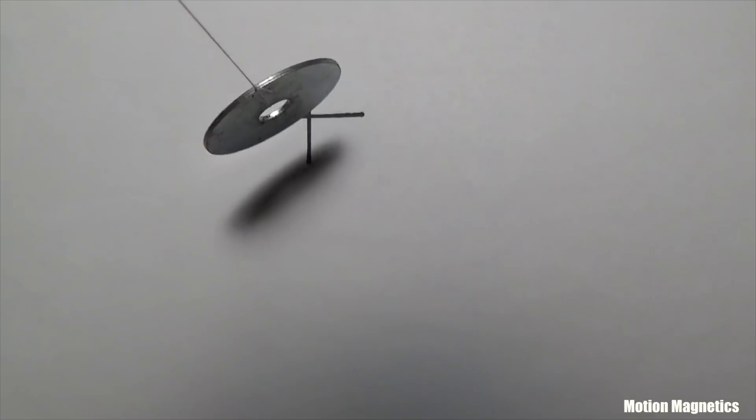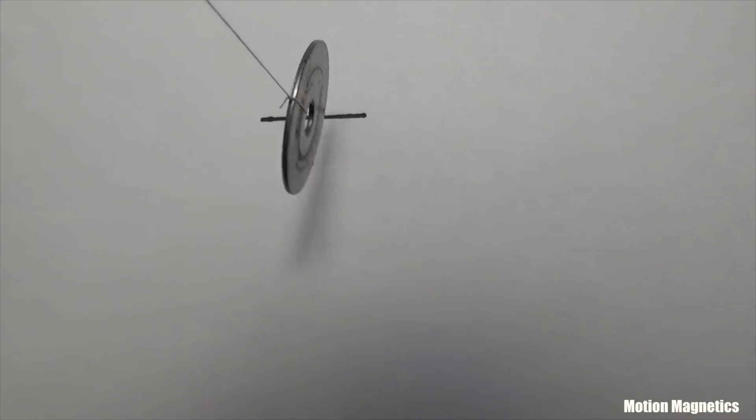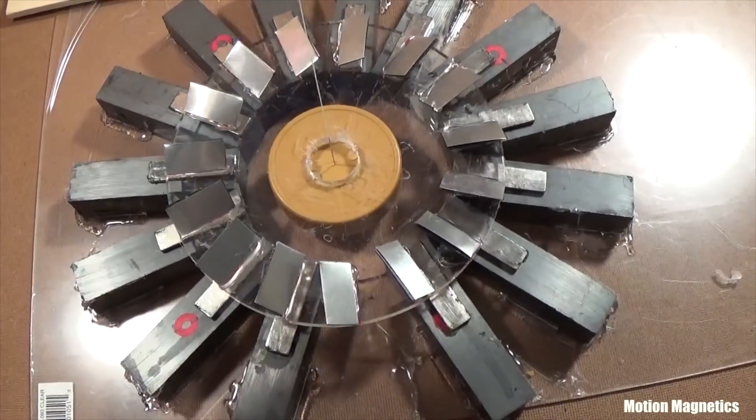Now picture the washer going up and down, and then side to side. It's much easier to affect something as small as a washer. The rotor is bigger and heavier, so it would be a bit more difficult to do this with something this size.